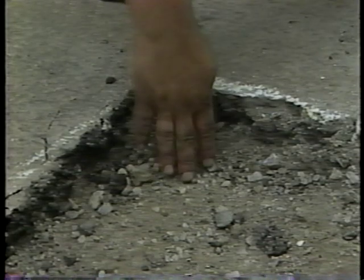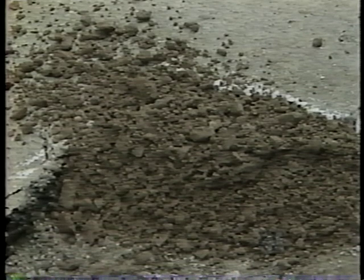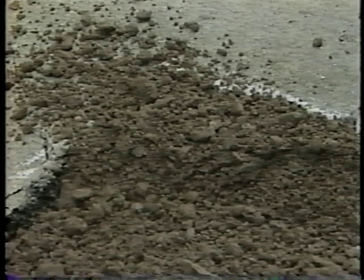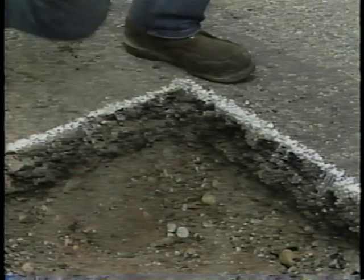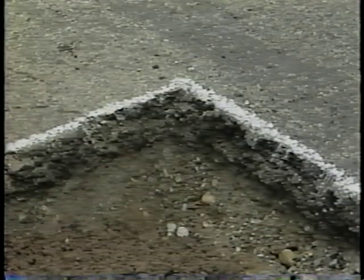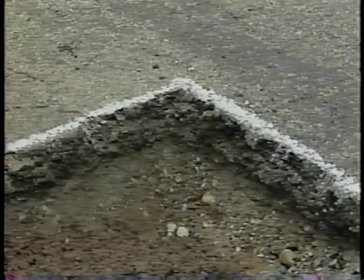Next, check the depth of the hole. If the hole is less than 15 centimeters deep, or shorter than the length of your hand, the granular material can be placed in a single layer. If the hole is deeper than 15 centimeters, or longer than the length of your hand, the granular material must be placed in two or more equal layers. Each layer should be no thicker than 15 centimeters.